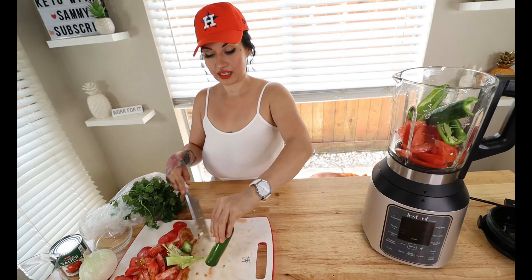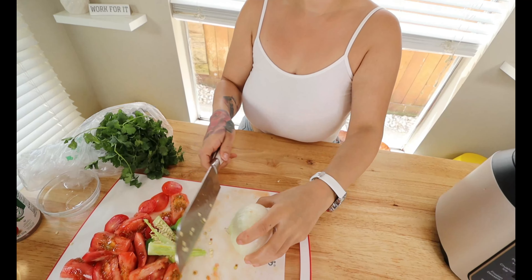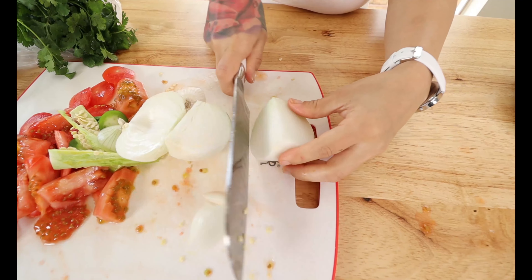Now we're going to add in a medium sized onion. I chop off the edges and just break it down a little bit to add to the blender.